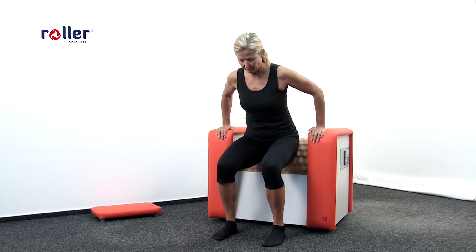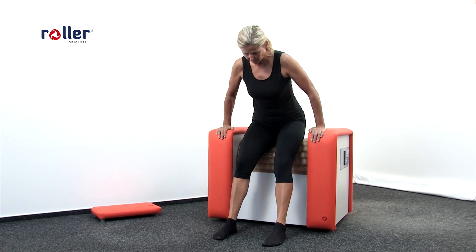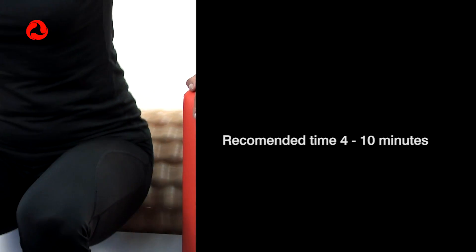This massage forms buttock muscles and helps to get rid of cellulite. It also lifts up your buttock and firms it. Recommended time is 4 to 10 minutes.